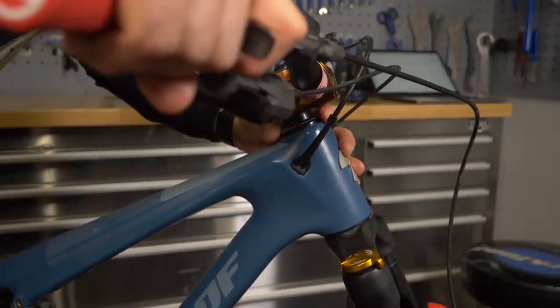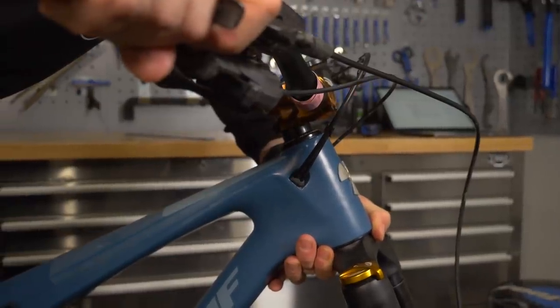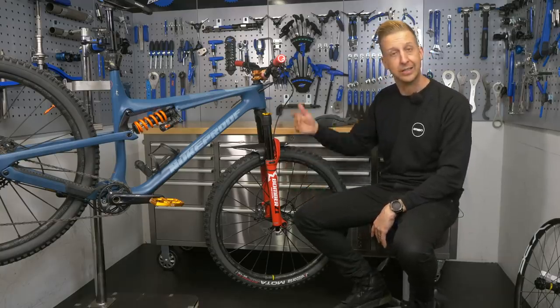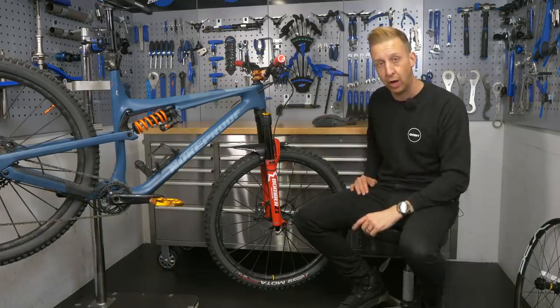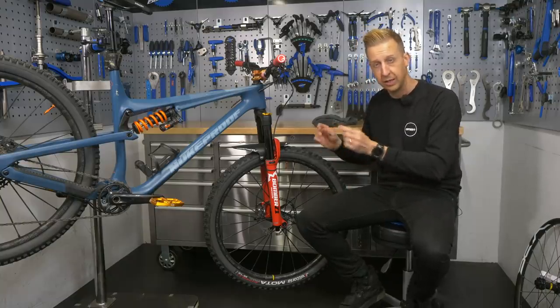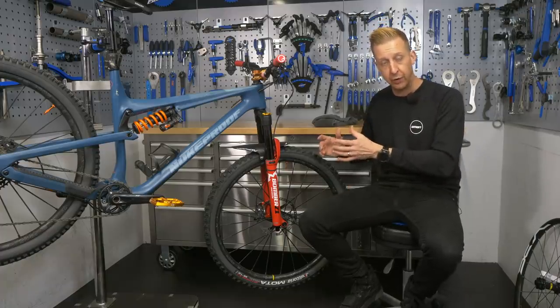There are a lot of things that can cause movement on the bike that can feel like a loose headset when, in fact, your headset is not the problem. The first one might be the bushings on the inside of your fork. The fork is a telescopic design — it has an outer leg, an inner leg, and they slide on bushings. If those bushings are older or worn, or even on a new fork, there is going to be an element of fore-and-aft flex or movement, albeit a minute amount. The older the fork gets, the more noticeable that's going to feel.